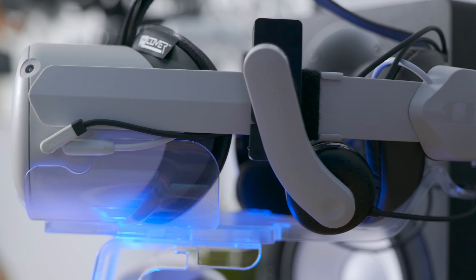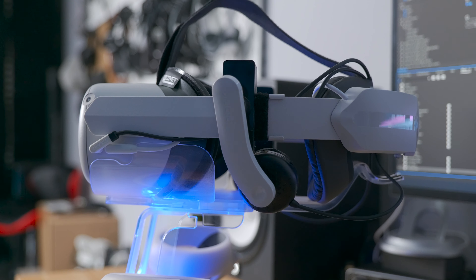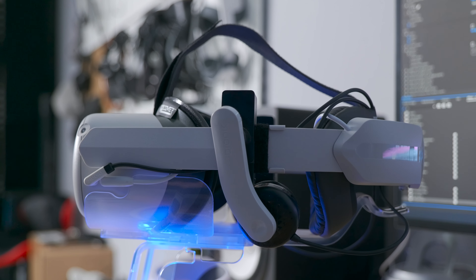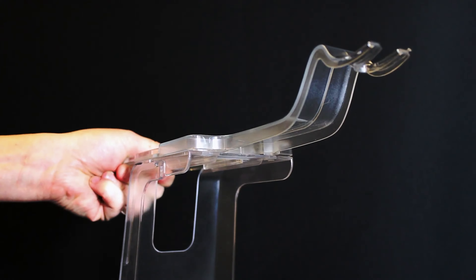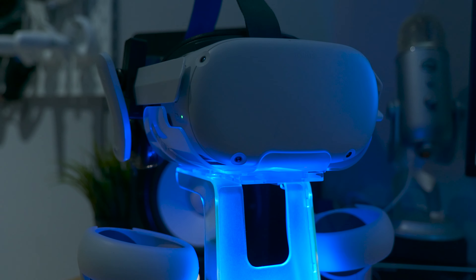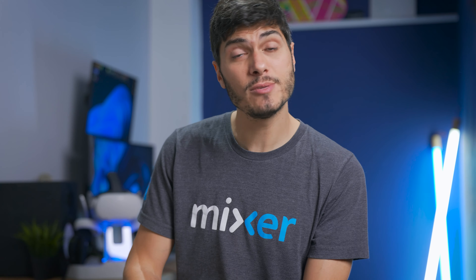This thing is compatible with pretty much every strap. You can use it with the stock Quest 2 strap, an elite strap, or a generic elite strap with battery like I'm doing — this isn't the original one, but it works just fine. It slides on top and keeps the Quest perfectly stable. It also has a little arm to keep the strap in the back, and if you don't want that arm, you can use it without — it's kind of modular.